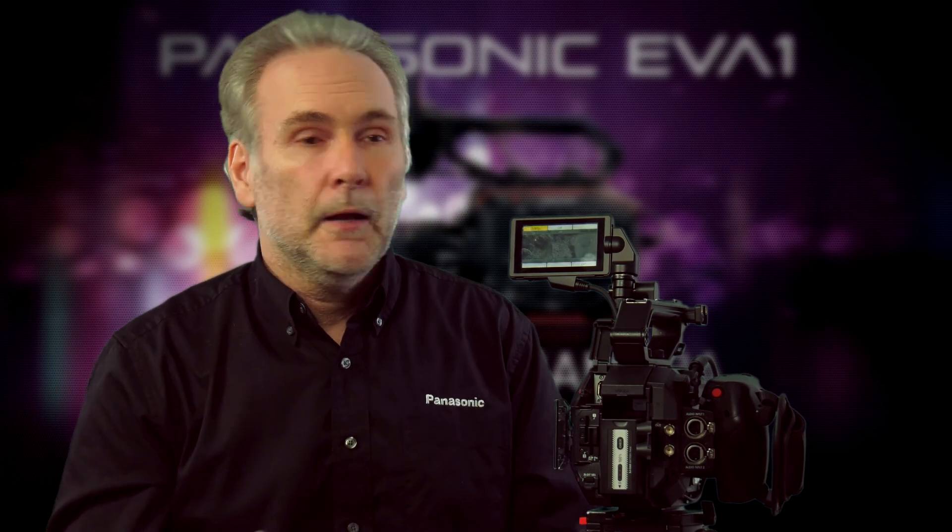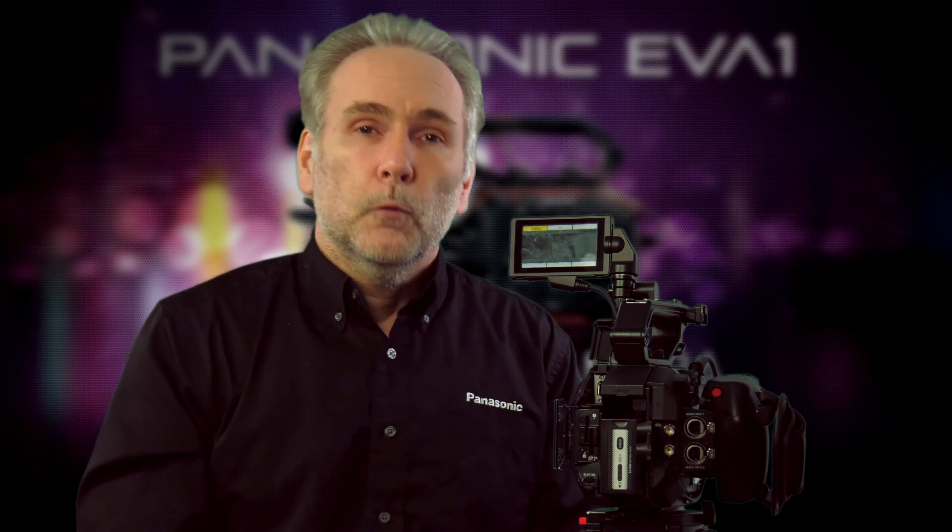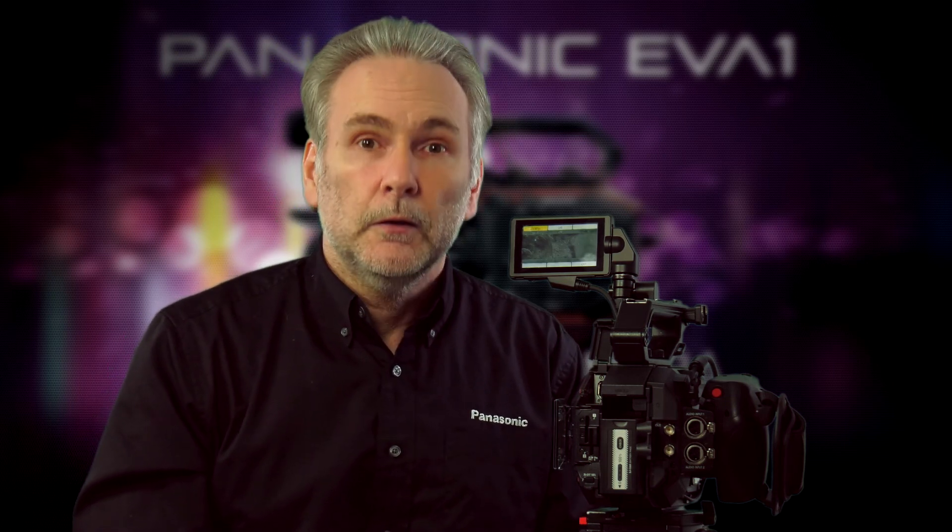Hope this information has been helpful and given you some insight into the possibilities of what you can do with this camera. Stay tuned to this channel for more tips and tricks on how to use your camcorder. We'll see you next time.